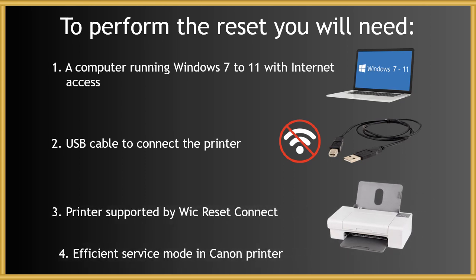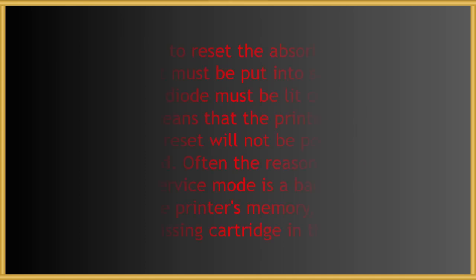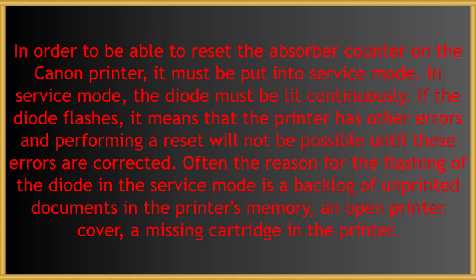In order to be able to reset the absorber counter on the Canon printer, it must be put into service mode. In service mode, the diode must be lit continuously. If the diode flashes, it means that the printer has other errors and performing a reset will not be possible until these errors are corrected.